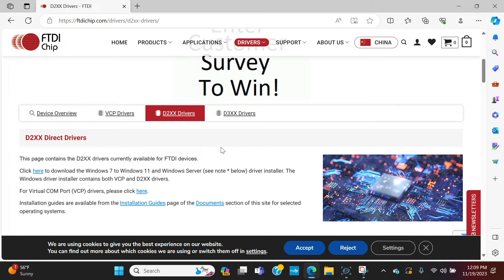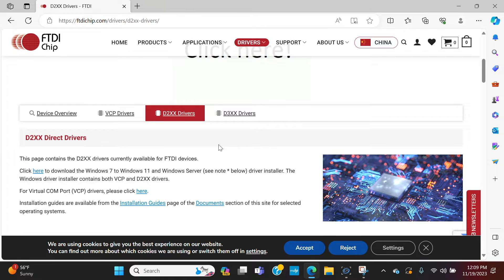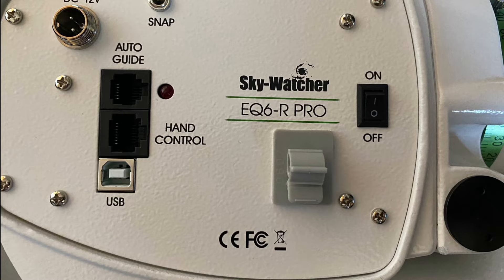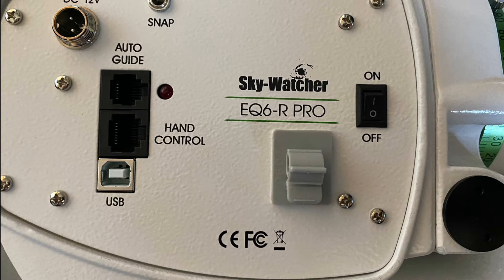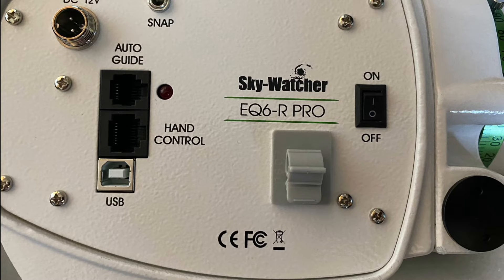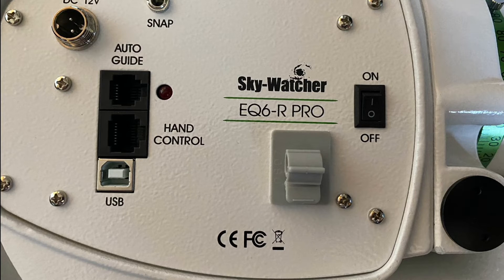Now we can cable up the mount. Looking at the mount head-on at the faceplate, in the upper left you'll see the power port for the mount's power cable. If you have the newer version of the EQ6R Pro, you'll see three vertical ports: the very top one is the auto-guider port, the next one down is the hand controller port, and below that is the USB-C port.